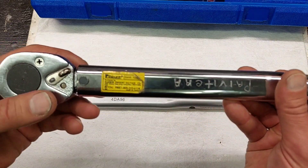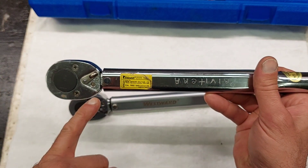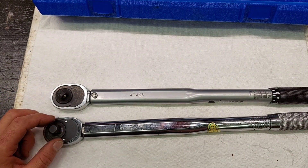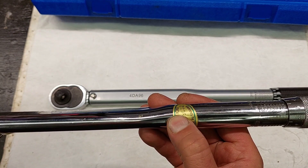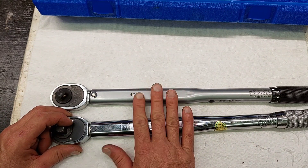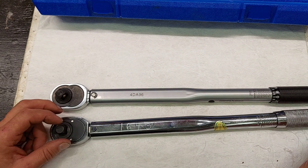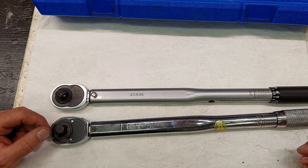The Harbor Freight head can't be taken apart because it's pressed together and has no o-ring, but the head internals are the exact same — two pawls — except it uses regular screws instead of Torx. Once you peel off the inspection sticker on the Westward you can see the indentation for the calibration access hole. I got this wrench because I was torquing motor bolts and my other one wasn't clicking.